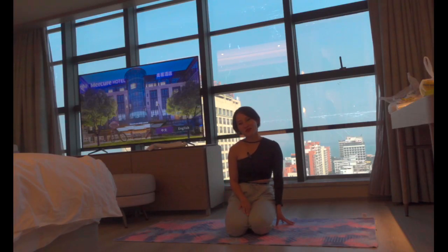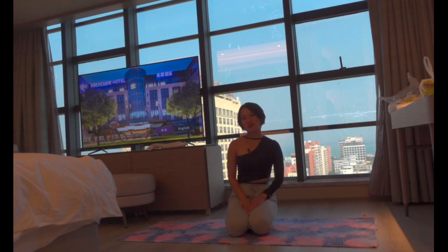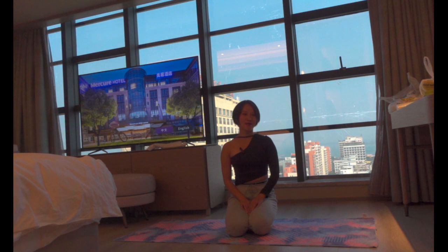Hello, welcome to my channel. Today's yoga flow is for releasing acute back pain. I also suffer from back pain myself sometimes, and I find this flow quite beneficial in releasing any back pain or back tension. I hope you enjoy this flow with me.